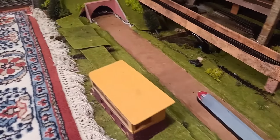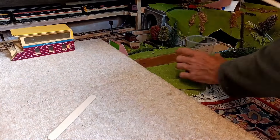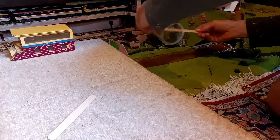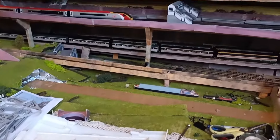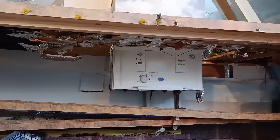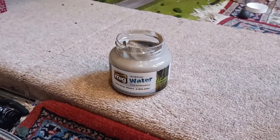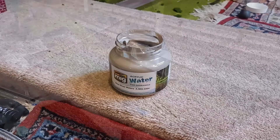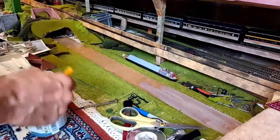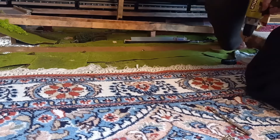I poured the Woodland Scenics resin, but I hadn't really read the instructions and it was going to be quite expensive, so I decided to use some acrylic water instead — painting it onto the wood — and suddenly discovered the wood's not particularly flat, so I need to fasten the wood down to the carpet underneath.